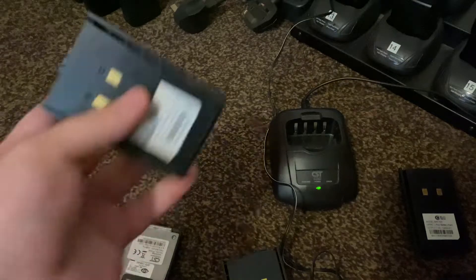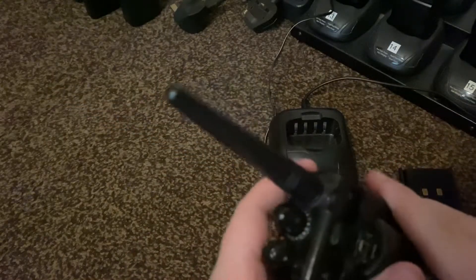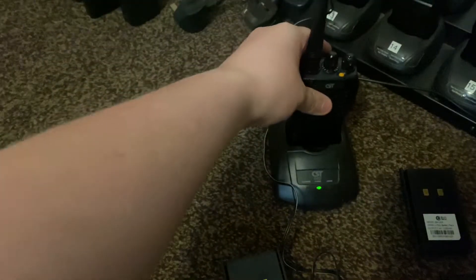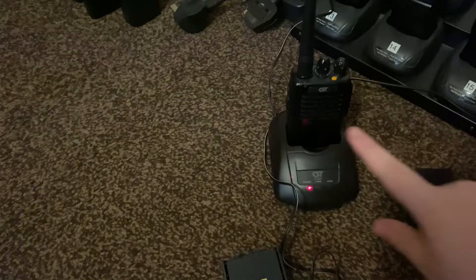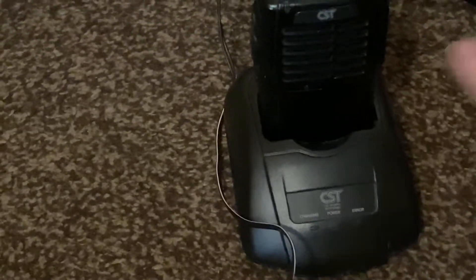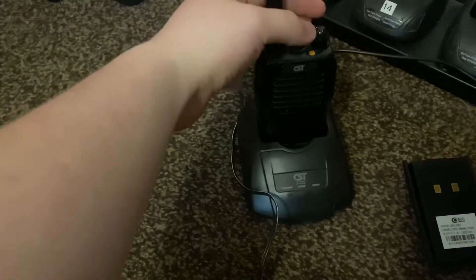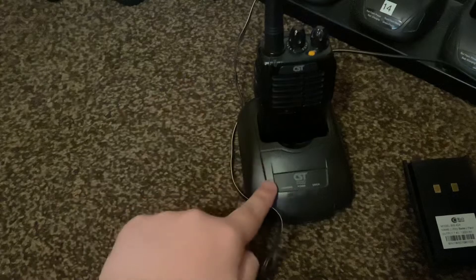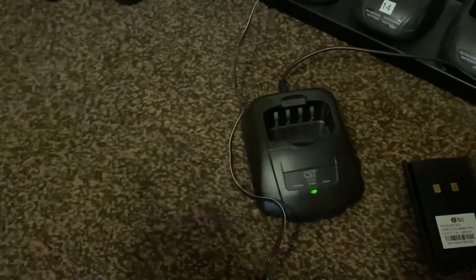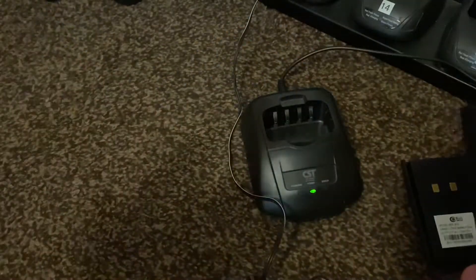So flat battery — same one, same everything. I'm going to put it back in the radio to show you guys that it is flat. I'm trying to turn it on — nothing. Watch the charging dock — it's going to start flashing to tell you it's not detecting it. See it flashing? Watch when I turn the radio on — it's not going to be very pleased. It's not detecting it at all. Even if I turn it on, nothing. It's beyond flat.